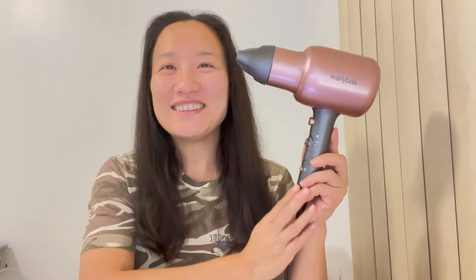And I am all done. So this is from Wavy Talk. When I turn the ionic on, it has a negative ionic technology for smooth hair. Thank you for watching. Bye-bye.